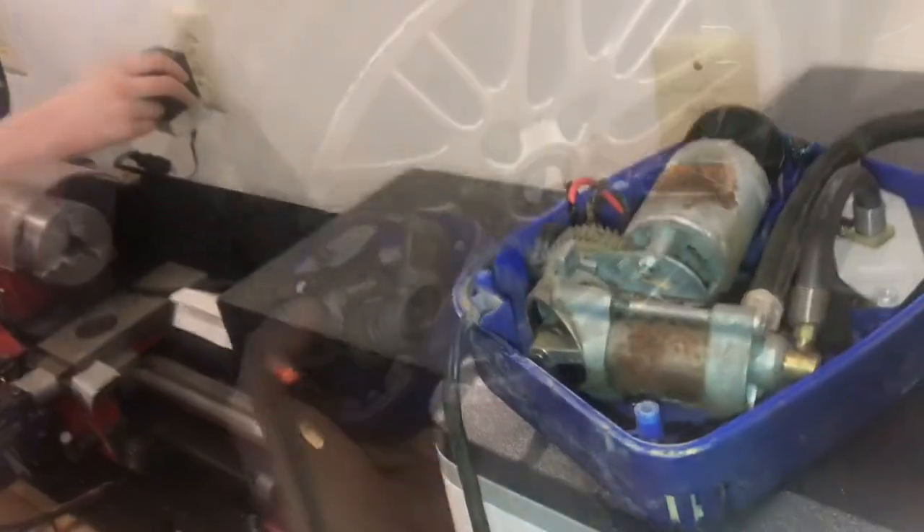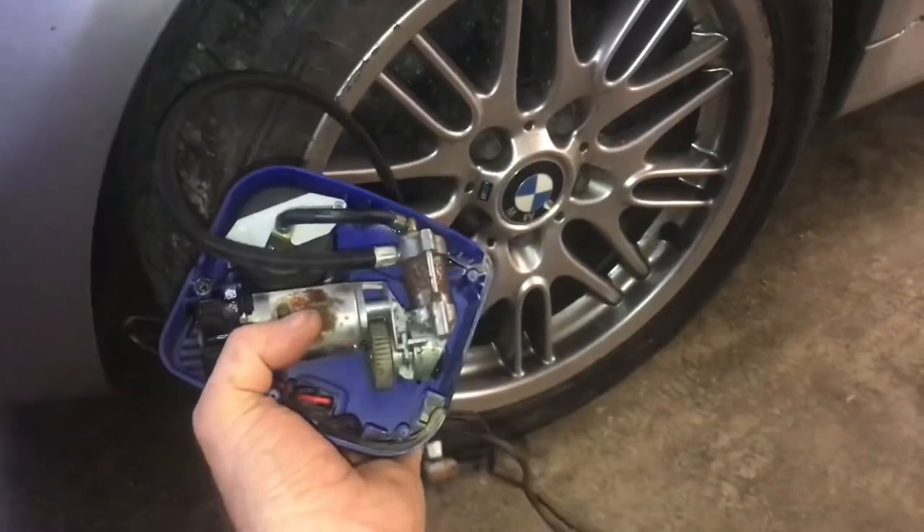We'll plug it in and see if it works. Perfect. If your tire pump's not working, that's how you fix it.